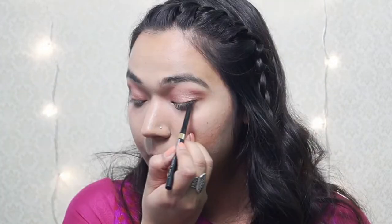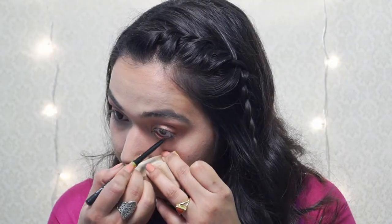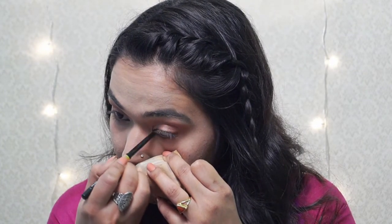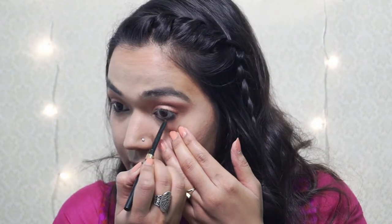I will be lining my upper as well as my lower waterline with the Physicians Formula Black Eyeliner. Alia Bhatt did use a very bold stroke of kajal on her lower lash line, so I will be going in with this and putting it outside the lash line as well.